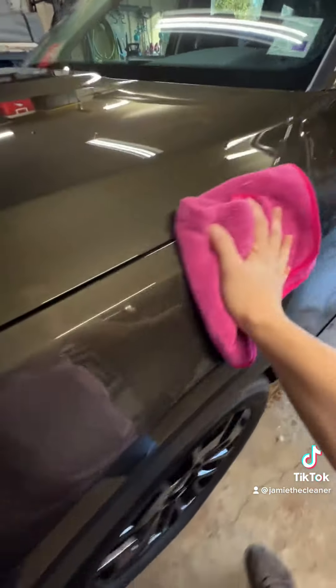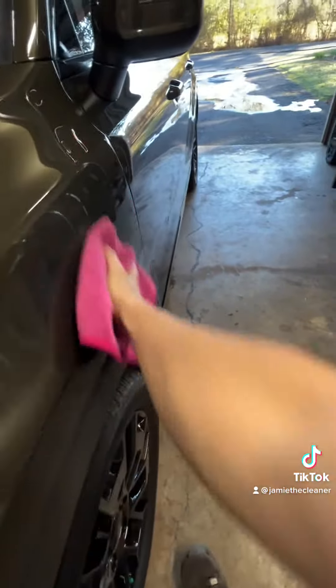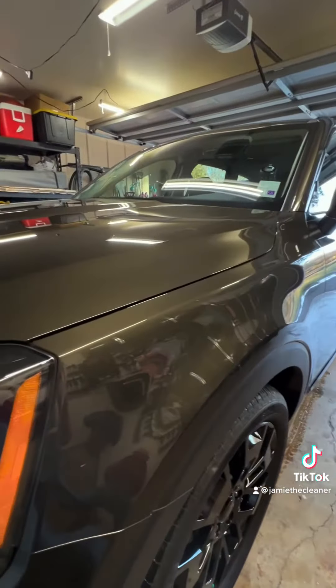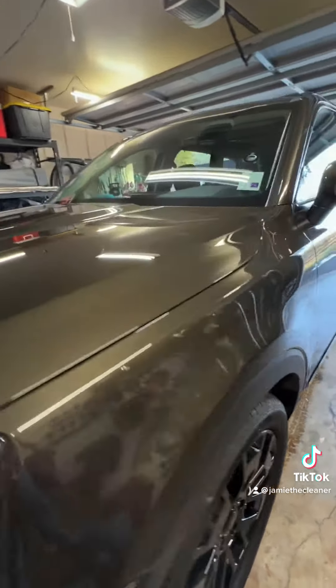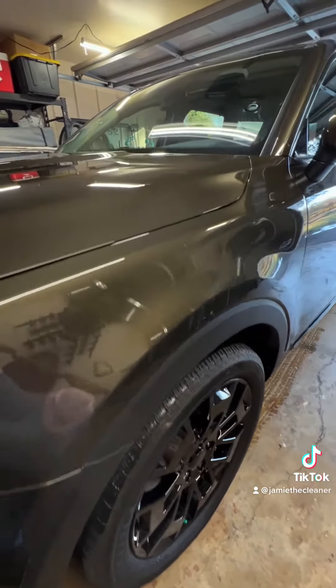I got tired of doing the two-step procedure. So what I started doing was soaking the panel in Beadmaker and then putting one spray of Dreammaker in the middle of the Beadmaker and spreading it with my FTWs. I was having fantastic results. Then one day my Dreammaker sprayer on the bottle broke, so I decided to just throw a couple of ounces into the Beadmaker bottle, which made about a 10 to 1 dilution.